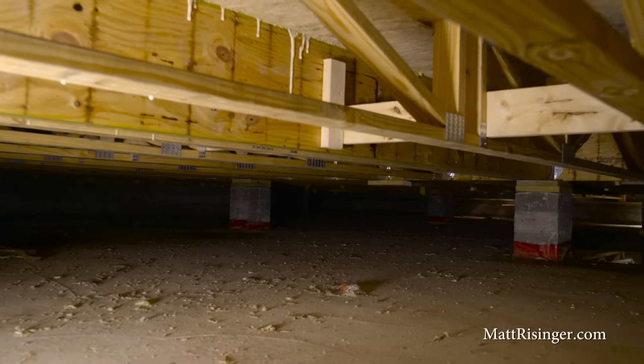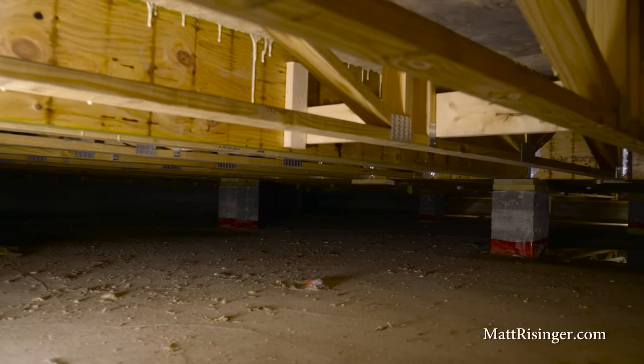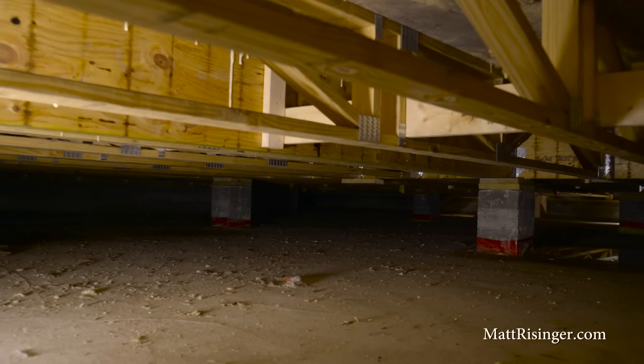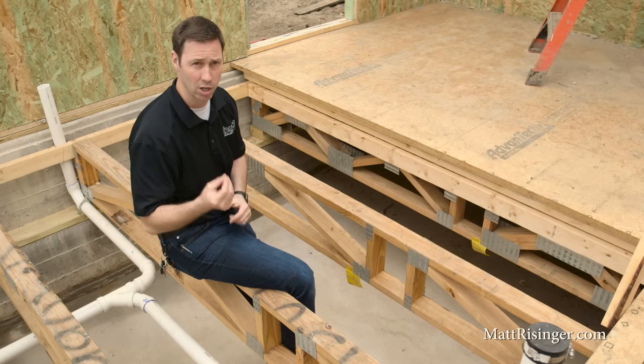This is going to be insulated at the perimeter. We're going to use closed cell foam around the outside of this house. We want to use closed cell because we're below grade — the grade on the outside is higher than the basement slab, and the closed cell won't absorb moisture. Open cell foam is similar to a kitchen sponge; it will absorb moisture. So anytime we're in this situation, use the closed cell.